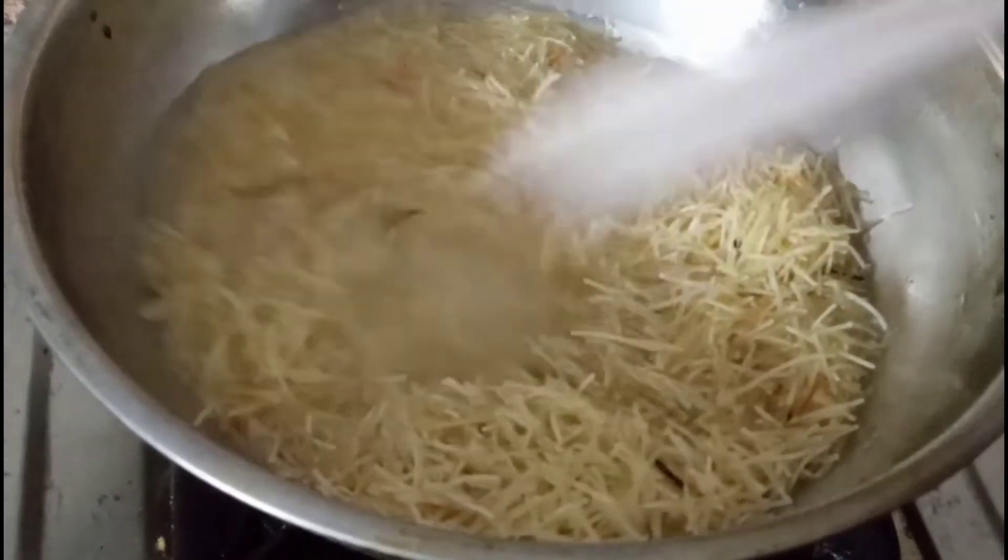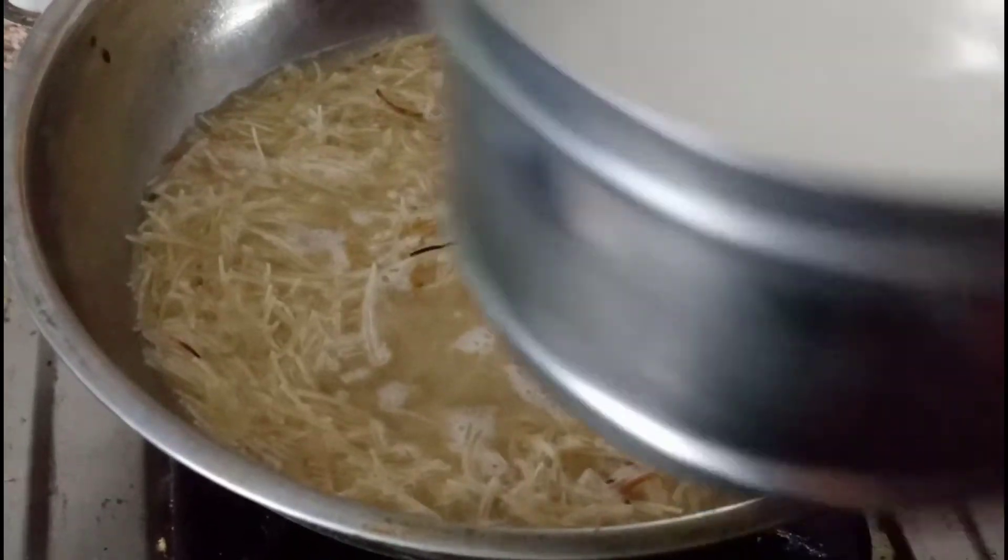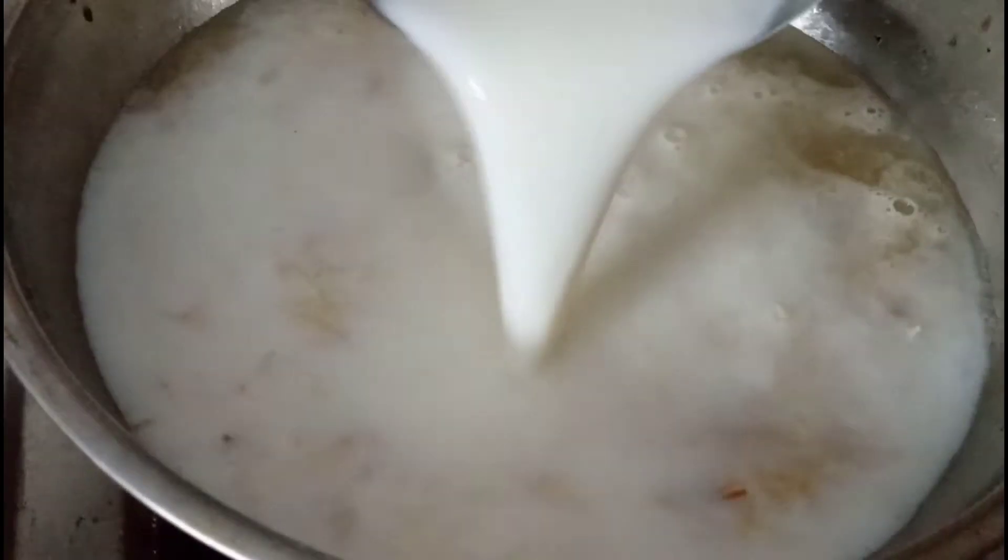I have to cook the pot and cook it in a bowl. I am going to put the pot in water.